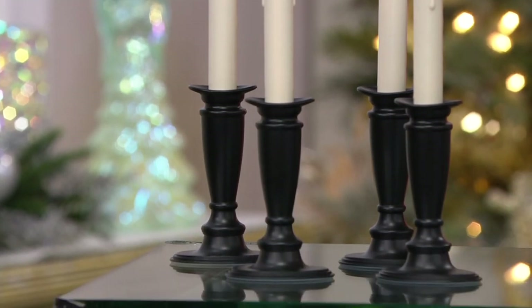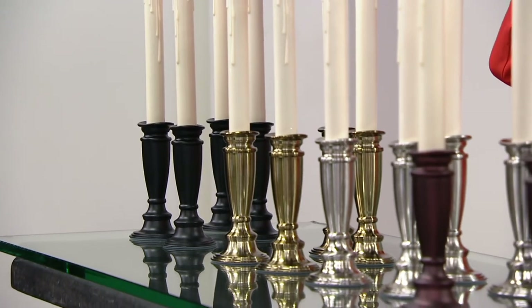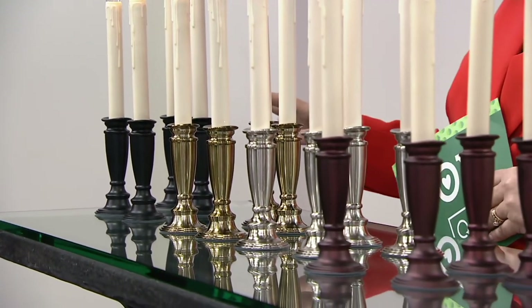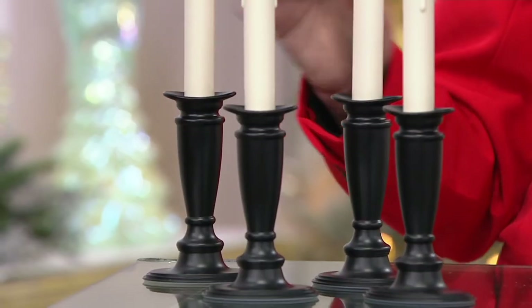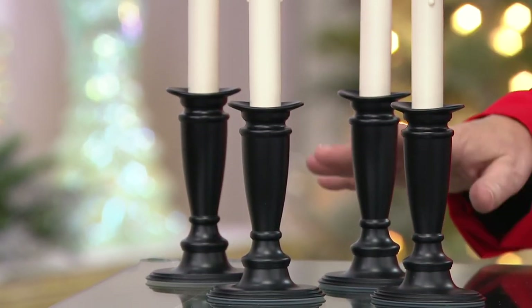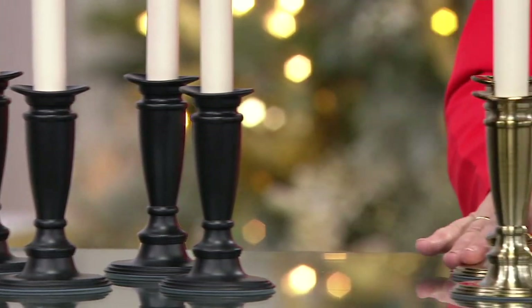Again, we have a set of four for you. You may want to pick up more than one set, which is why they're on a buy-more-and-save of $3, depending on how many windows you have. These stands are so gorgeous you could put them in a grouping on your piano as well. We have 250 left in the Black Onyx.